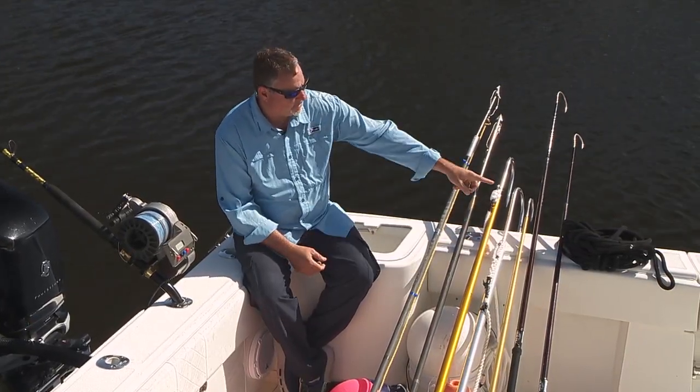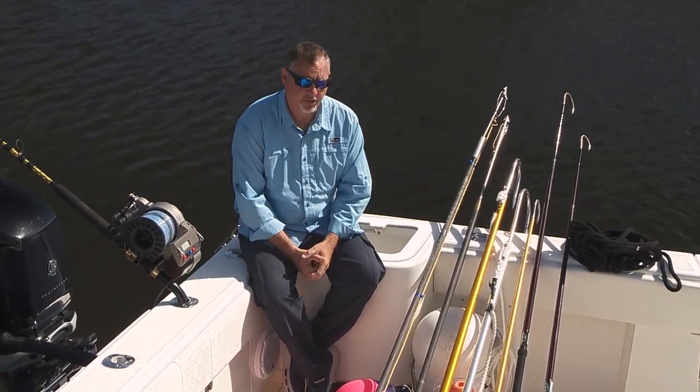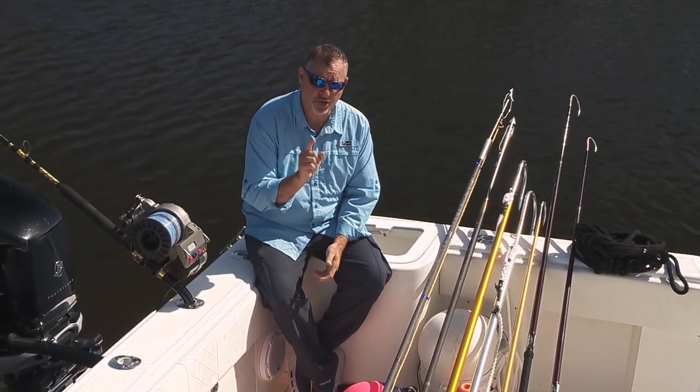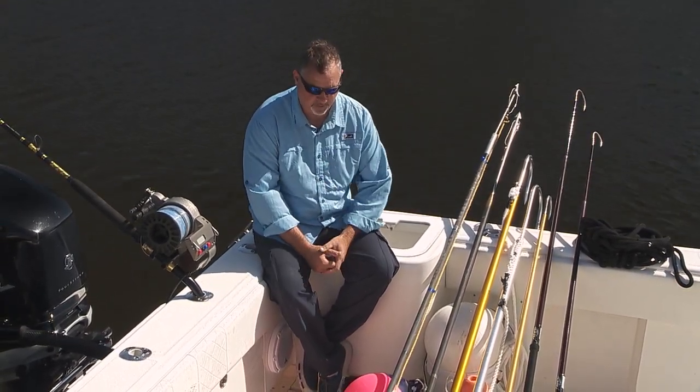A couple of flying gaffs and some tail ropes in the event that you hook a really big fish and you need to secure him to the side of the boat, because no big swordfish is caught until he's officially in the boat. That's for sure.